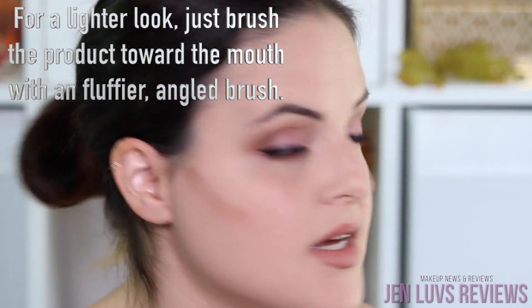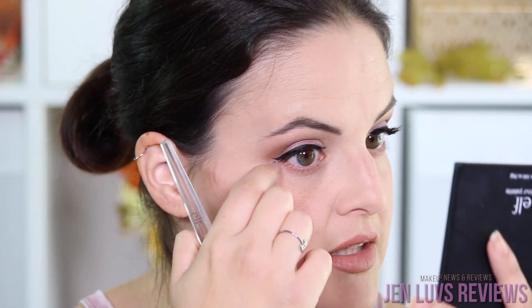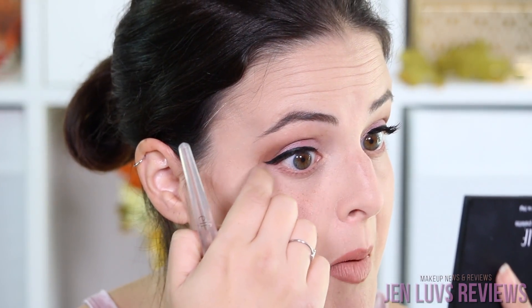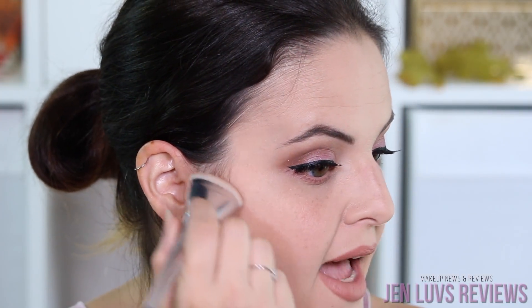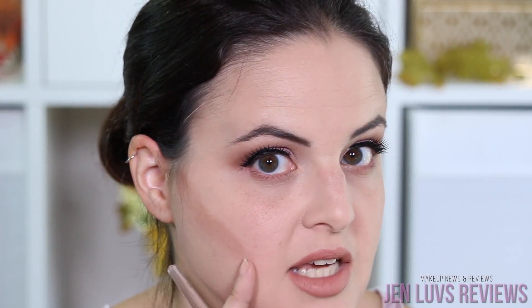You want to stop kind of where the center of the eye is, right here. I'm going to make it just a little bit further, but you want the deepest color to be right in the back and the lightest color to be in the front. So don't dip your product back in — if you feel like you need more product to get to the center of your eye, swipe it down and drag some of that product forward instead of adding more product in the front.